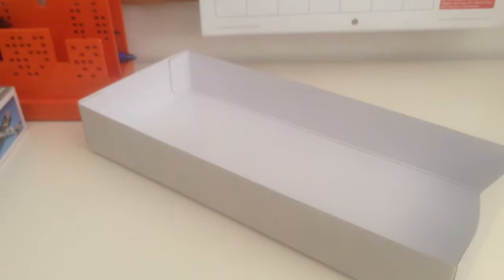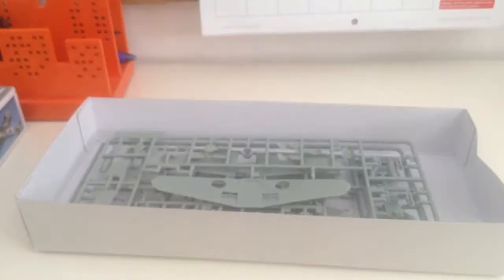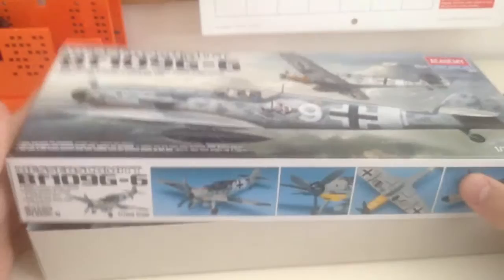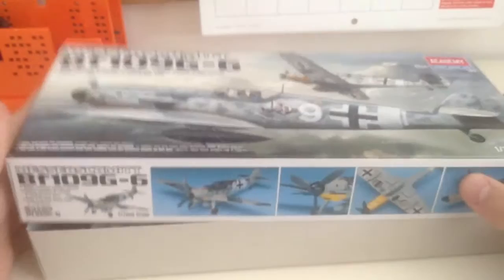That's it in this kit — four sprues total: three in gray plastic and one in clear plastic. I'm excited to build this plane. I've been wanting to do a G-Series or Gustav for a while now. I really can't give a full opinion until I'm done with this model, but it looks like the parts are going to fit well, and overall it's just a good kit. Thank you very much everybody for watching — have a great day, talk to you later, bye.